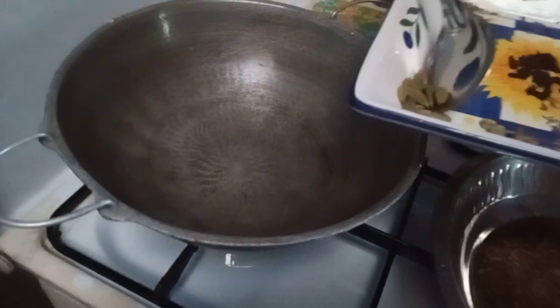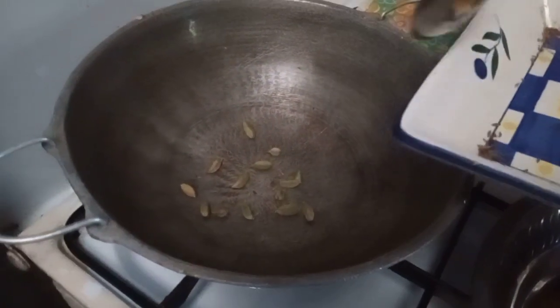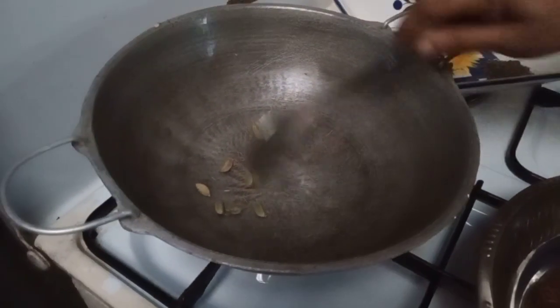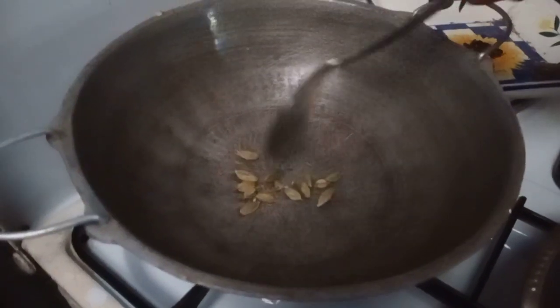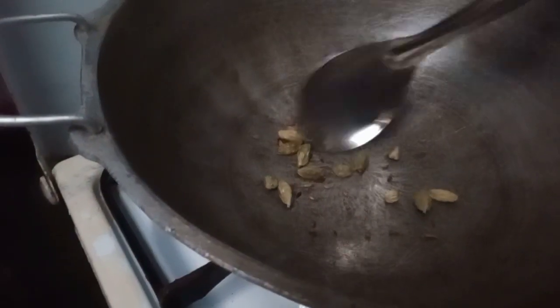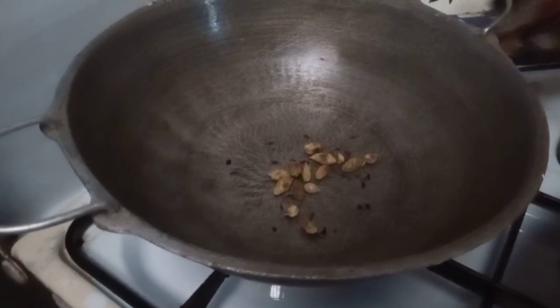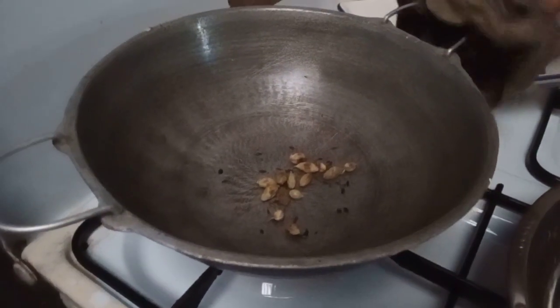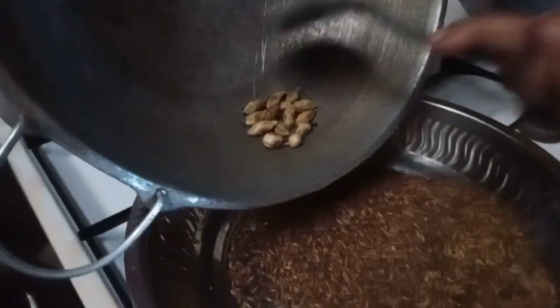Next, roast all the cardamom. After it's roasted, put it in the same plate.